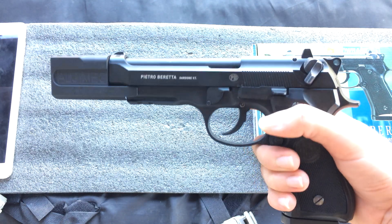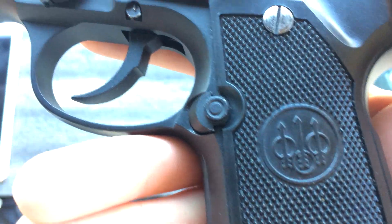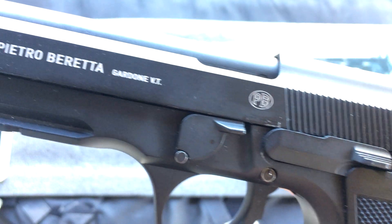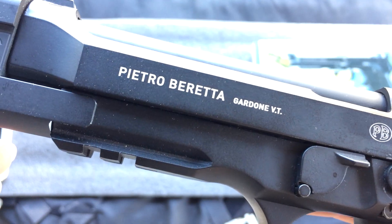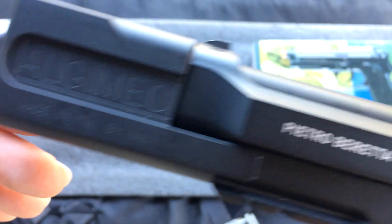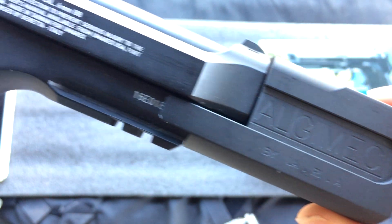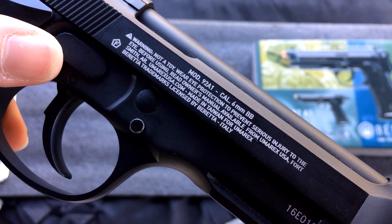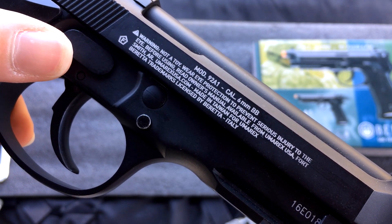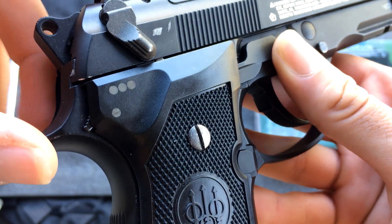I especially like the round trigger guard. It features all real trademarks — you can see Beretta logos everywhere. You got them on the grip, you got the PB, the Pietro Beretta marking. There are also trademarks for the Hitman comp, though it doesn't come with the gun of course — this is an aftermarket piece. The serial number is slightly covered by the comp. You got your warning logos and the Mod 92A1 marking.